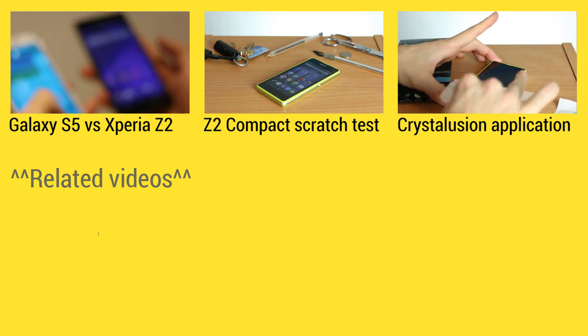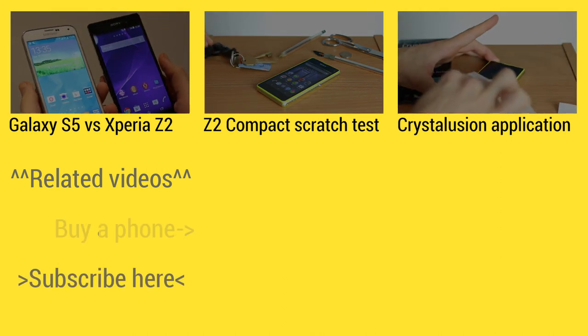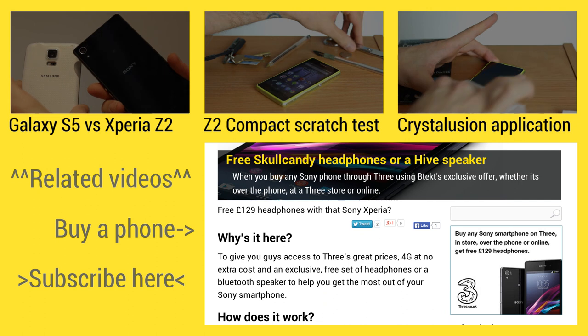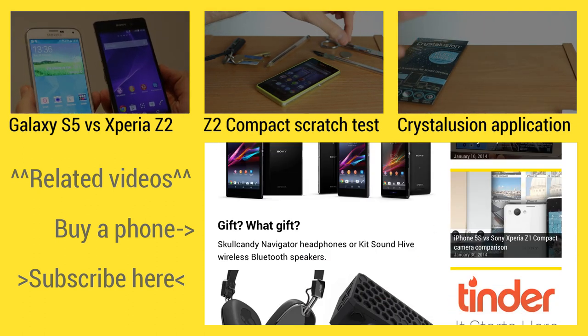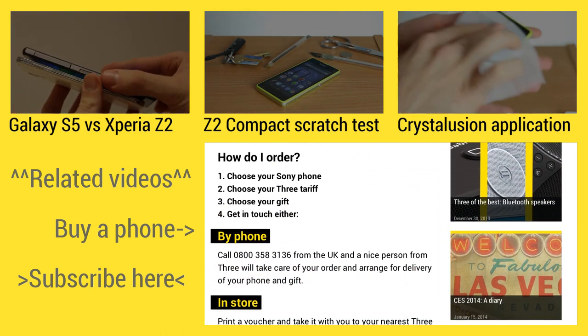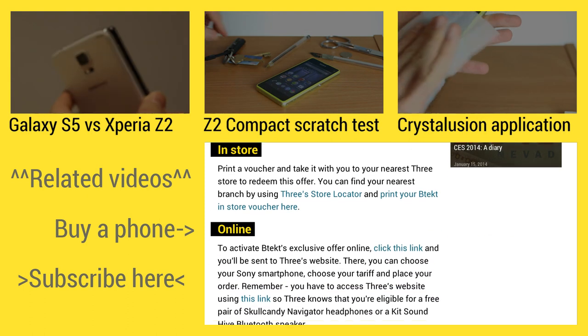At the top of the screen is where you can find three handpicked videos for your viewing pleasure. On the left is where you can subscribe, and on the right hand side you can find some exclusive deals if you head over to BTEC.com. Thank you.